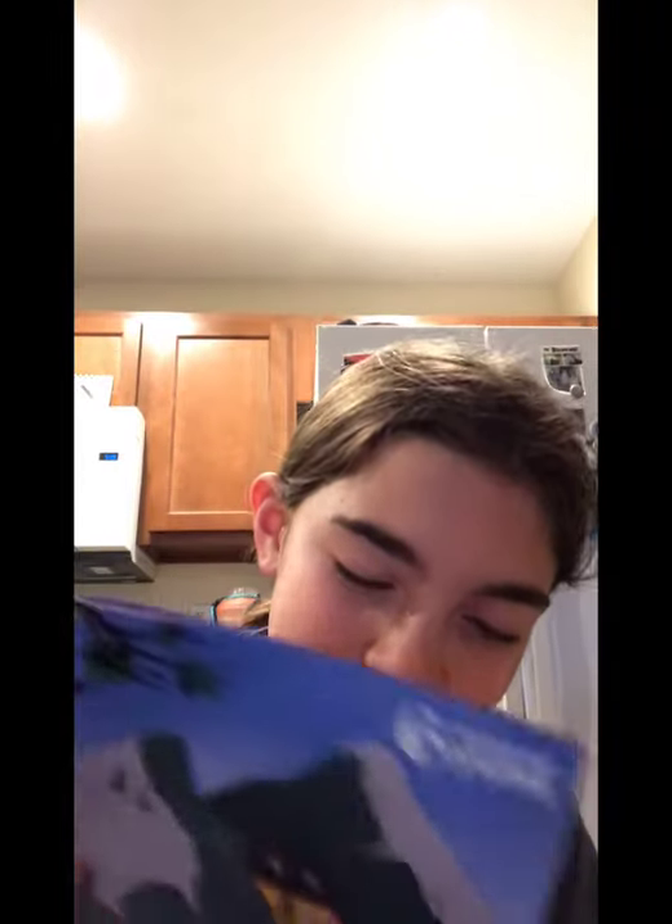Hi, welcome back to my YouTube channel. Today we are going to be doing one of these things where you try foods from Germany. I don't know why I'm holding an orange. That's Germany — off we go to Germany. No, I'm just confused because I couldn't really see it. You can hear Olivia because we're both making videos. It's odd.